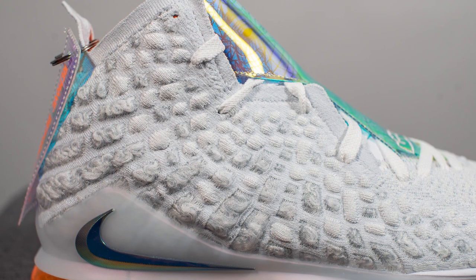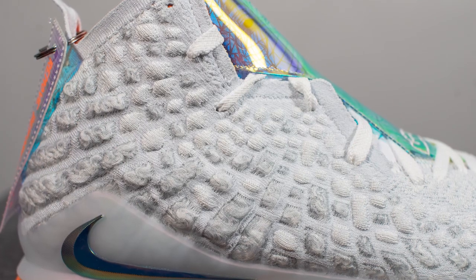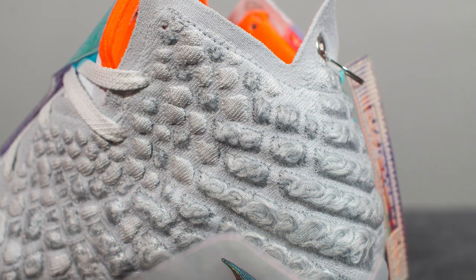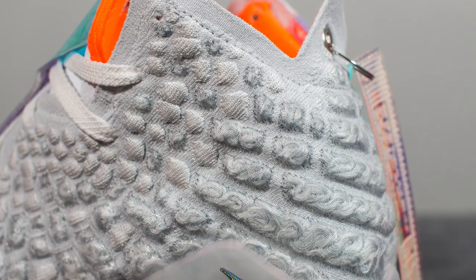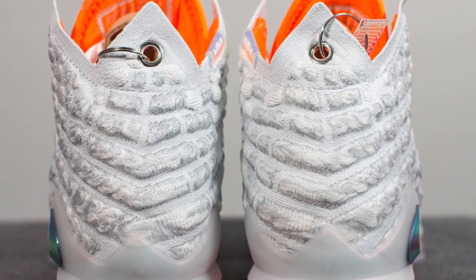Moving on to the midfoot on the lateral side of the shoe, here's where we see the introduction of Knitposit. You can see all these random shapes of yarn that are heat pressed — Jason Petrie describes this as essentially a jewel-like armored exoskeleton stuffed with yarns. There's a wide array of swirls of yarn, which gives each shoe a very unique look. The Knitposit is also quite sturdy, and as we move towards the back of the shoe, the larger these Knitposit segments become, giving you more durability and structure the further back you go, with the largest segments found at the very back heel.